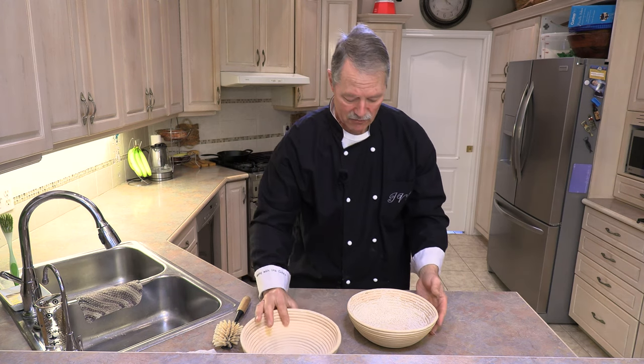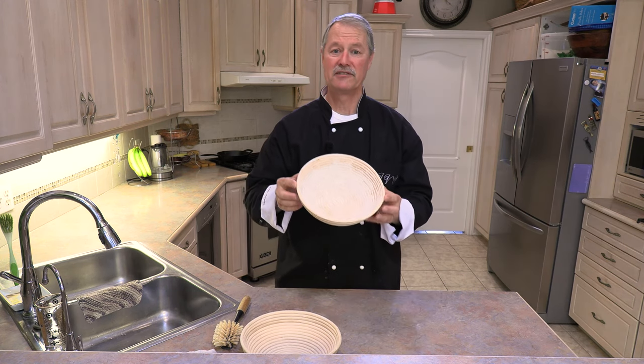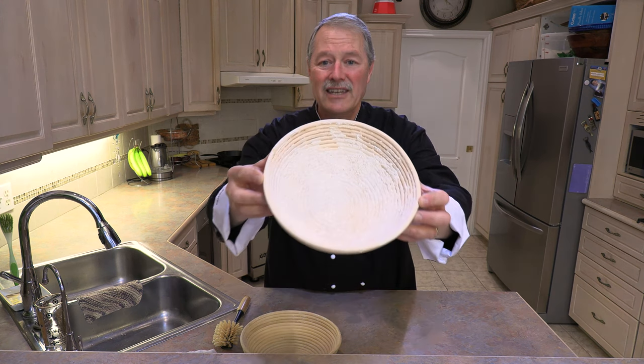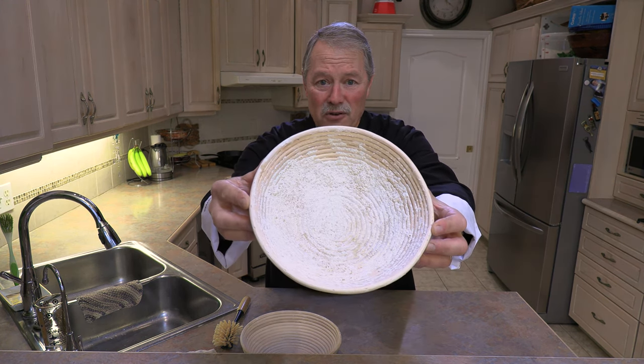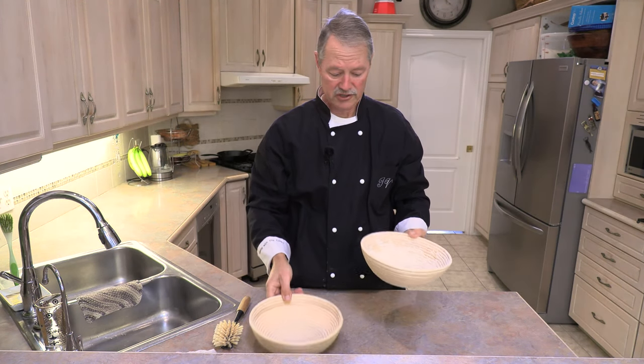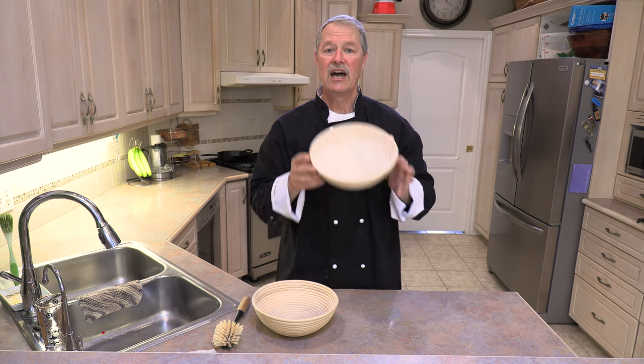I have one here that is previously used — you can see I've lined it with whole wheat flour. There's lots of whole wheat flour remaining in this one. So now the question is, now that I've used it, how do I clean it?